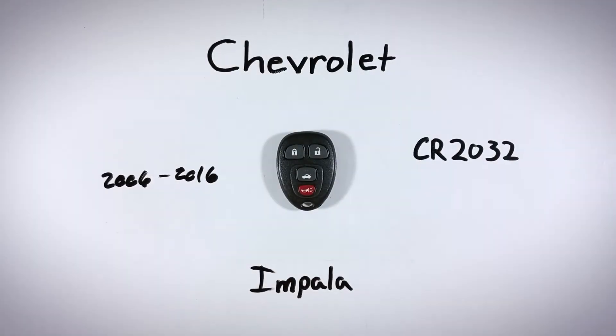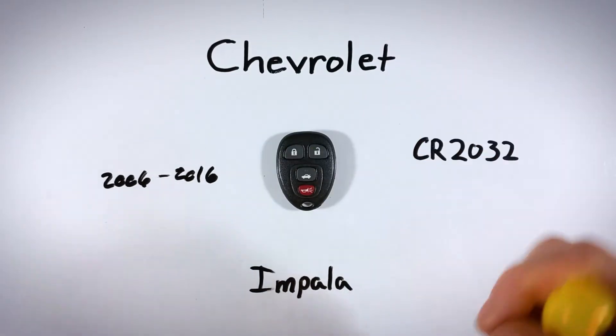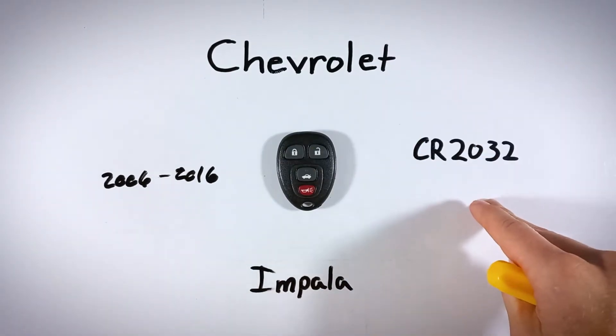In this quick video, I'll show you how to open up your Chevy Impala key fob so you can replace its internal battery at home. Replacing your battery at home is really easy to do — it'll take you under five minutes from start to finish. The only things you'll need are a regular flathead screwdriver and one of these CR2032 batteries.